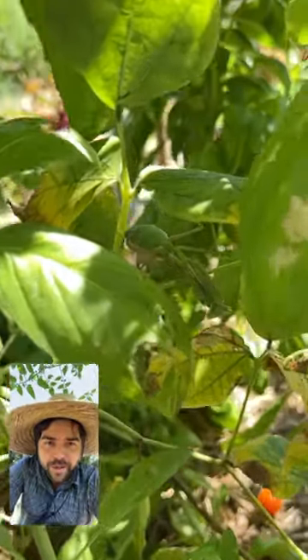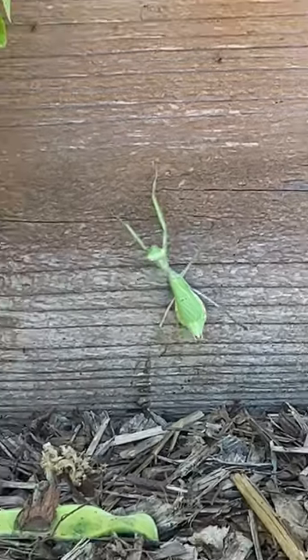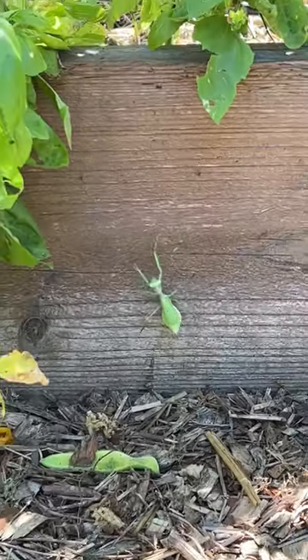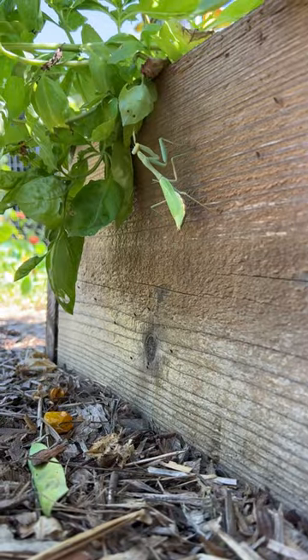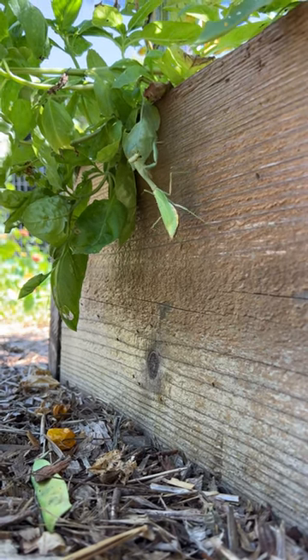This is the major reason why I avoid using broad-spectrum insecticides. Can you see it? This is a praying mantis and it's one of the best natural predators you could ever have in your garden. Look how amazing it is at climbing any vertical surface. If it finds a bug it will hunt it down and eat it for you.